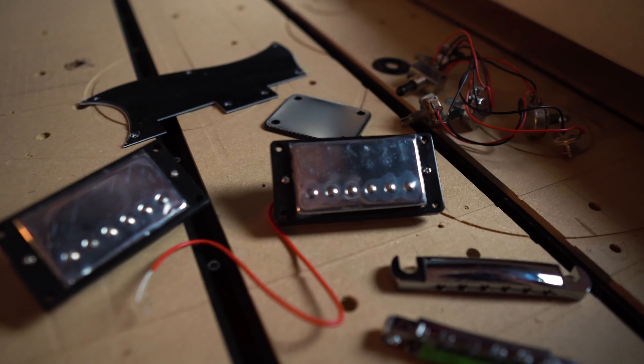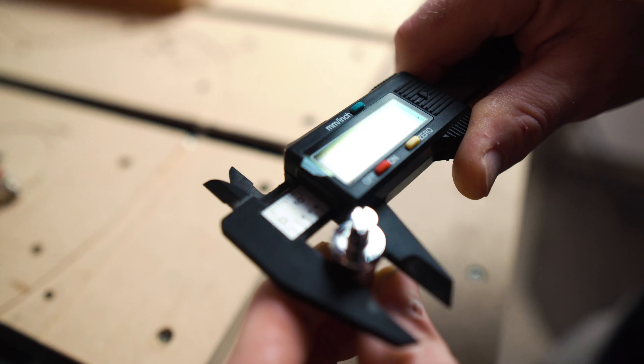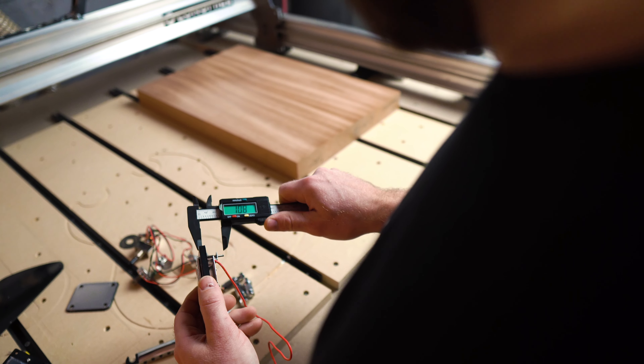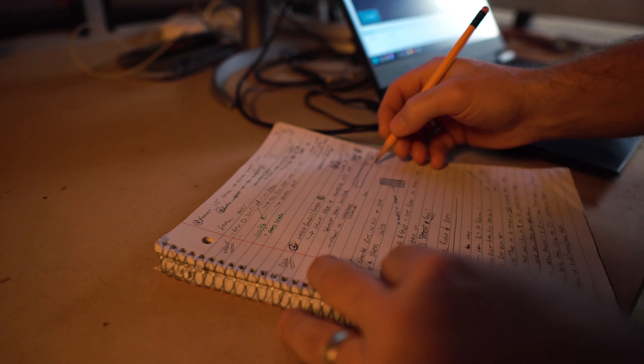Tip number two — I said it last time — have your parts on hand before you start building. You're going to need to measure them to adjust your design and your vectors. It just makes sense to have them on hand. I will include the links to the parts I've used in the description, and perhaps while you're there you can give us a like and a subscribe to keep up to date with all the content CNC is putting out.